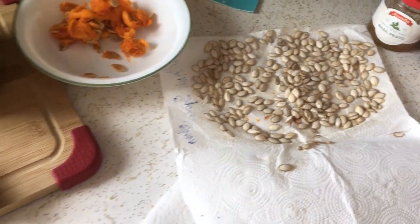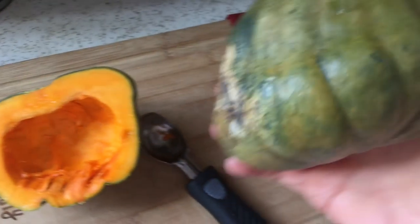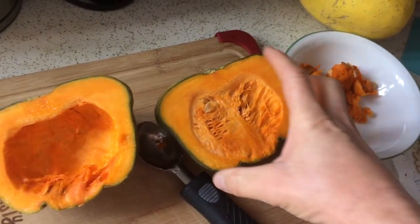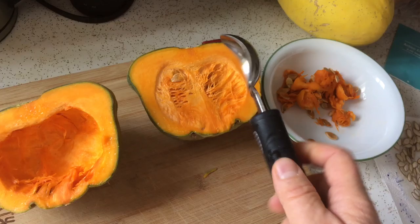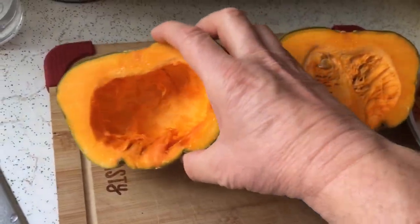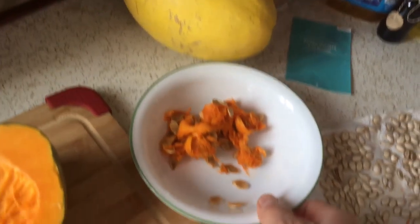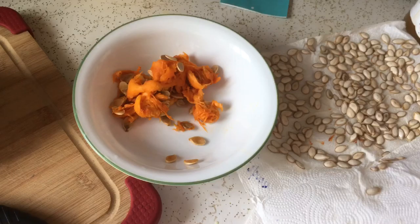This is another squash called a Queensland Blue. It doesn't look too good right there, but it's actually a pretty good squash — sweet like butternut. This one is still full of seeds. I'll take an ice cream scoop and scoop the seeds out into a bowl. Here's the half of the squash I've already scooped out. There's also a spaghetti squash that we'll be eating at some point, and we'll scoop those seeds out too.